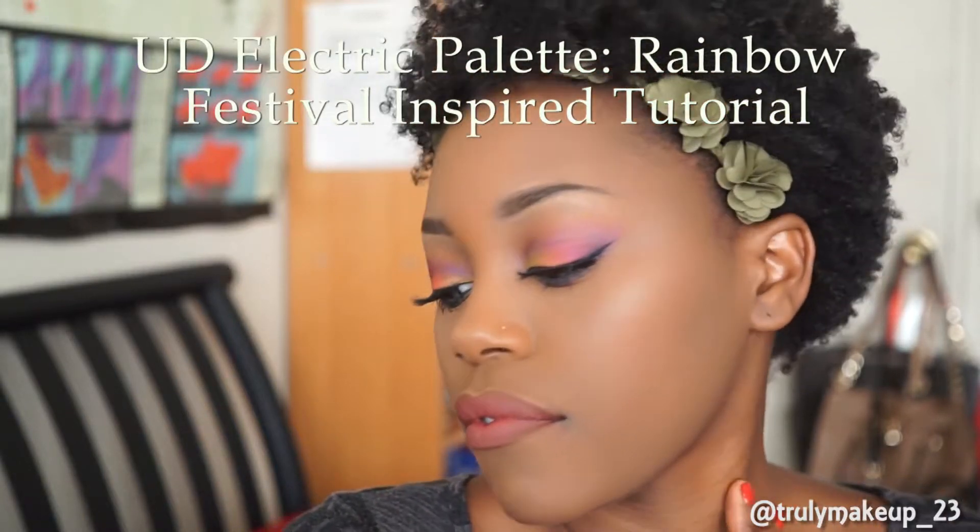Hey guys, welcome back. So today I'll be recreating a colorful rainbow eyeshadow that I did for EDC last year using my Urban Decay Electric Palette. I hope that you enjoy the video and let's get started.